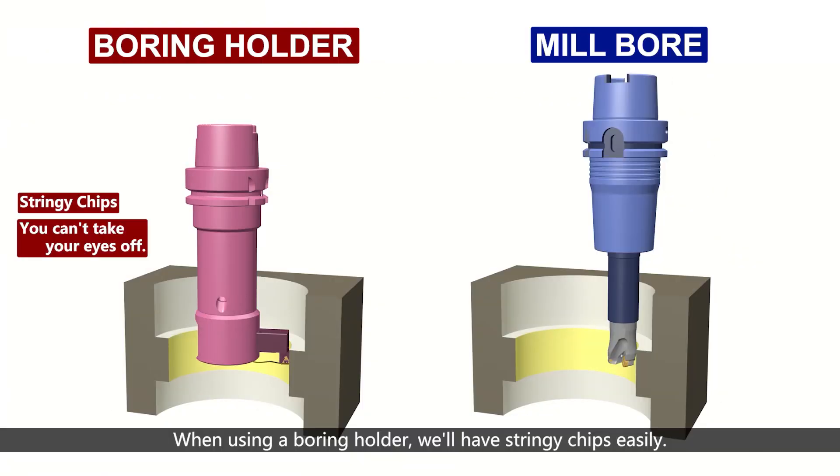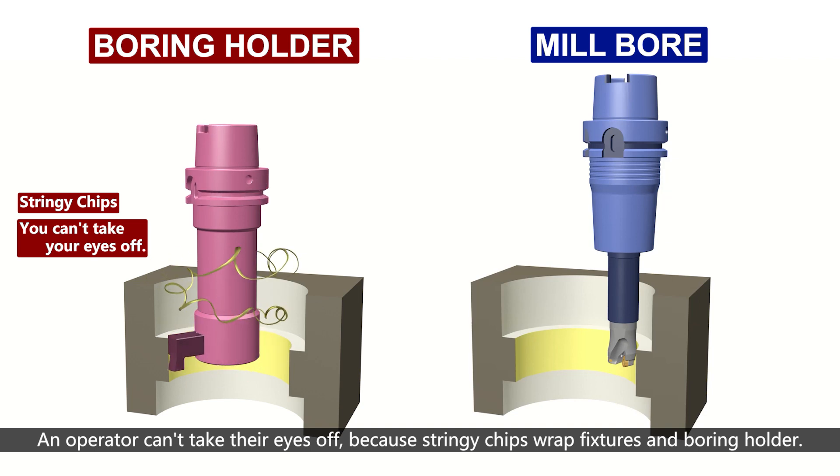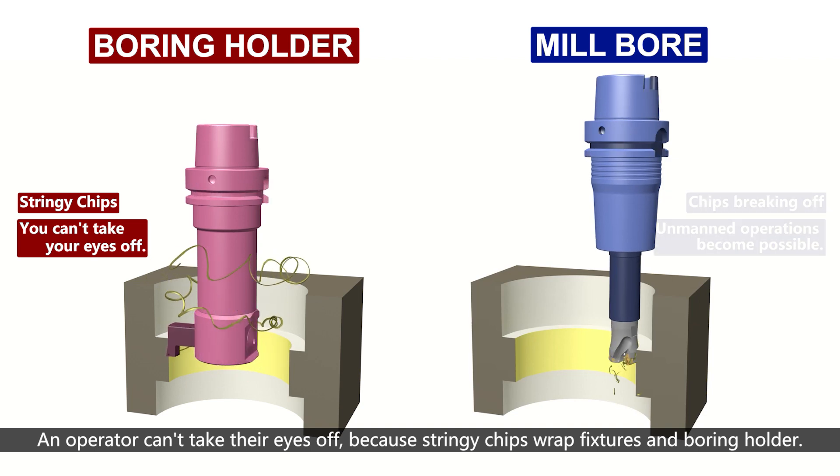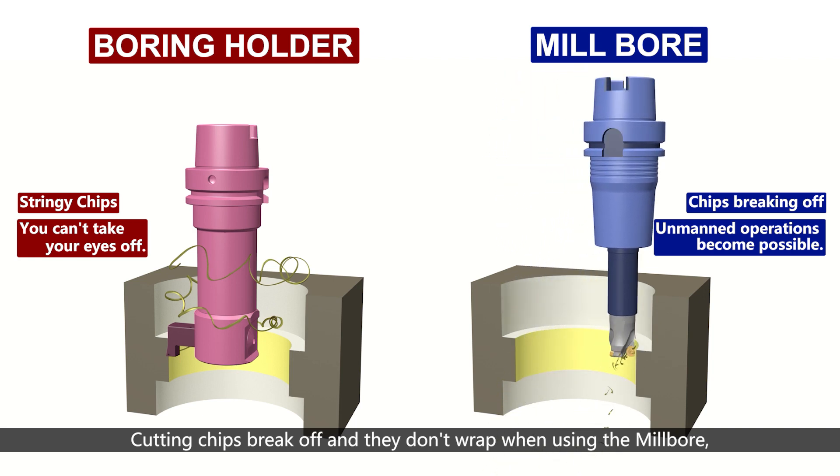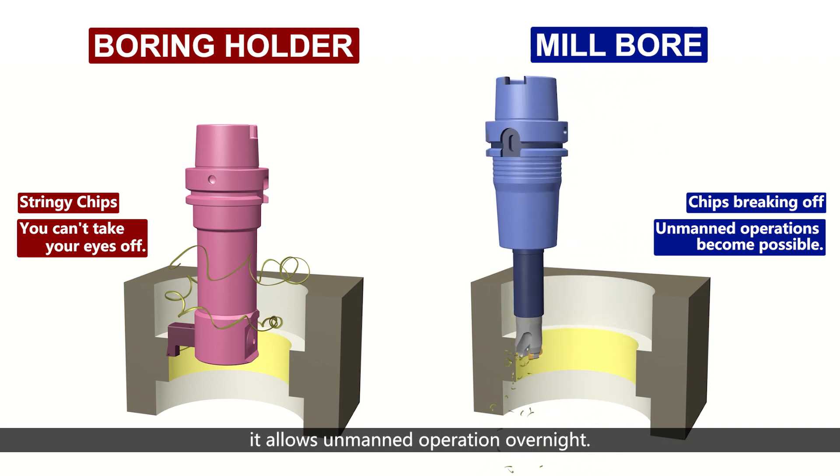When using a boring holder, stringy chips occur easily. An operator cannot take their eyes off the machine because stringy chips wrap around fixtures and the boring holder. With the Millbore, cutting chips break off cleanly and do not wrap, allowing unmanned overnight operation.